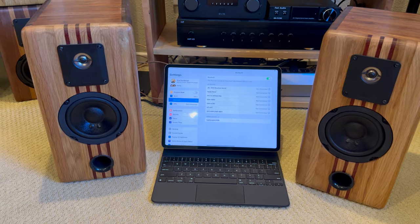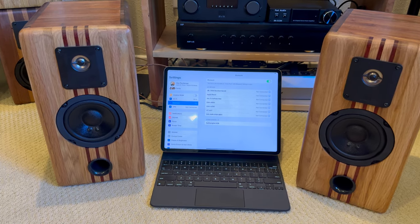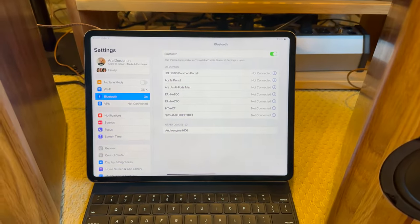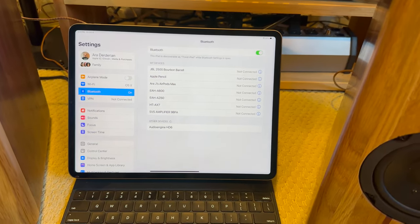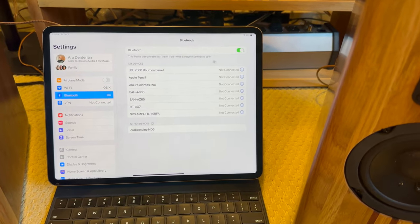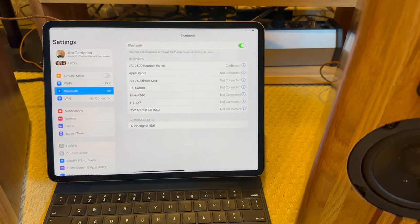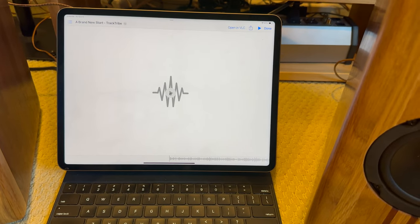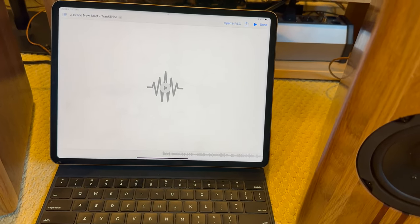Time to listen to these speakers as best we can through the equipment I have. I've renamed the Bluetooth amplifier plate 'JBL Bourbon Barrel.' We're going to connect to it and listen to some royalty-free music.